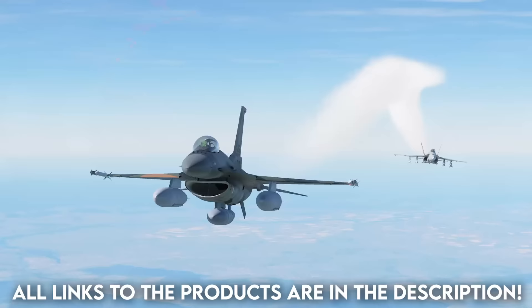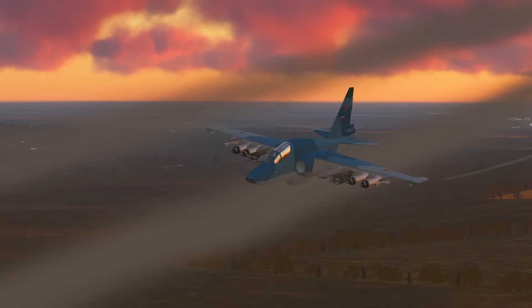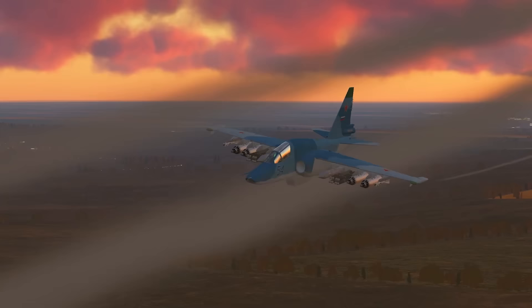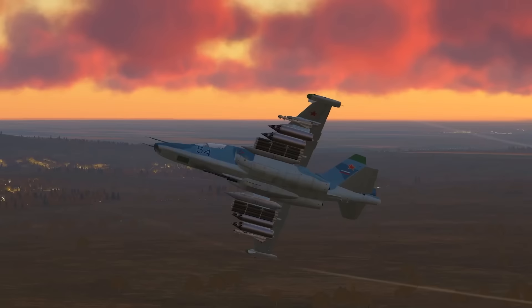Flight sims are an interesting breed. I feel like flight sims are one of the hardest genres to get into. They have the largest learning curve by far, and to really feel the full strength of the immersion and the simulation, you really have to start investing in some good peripherals.